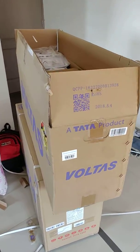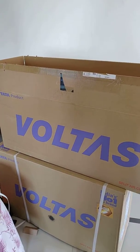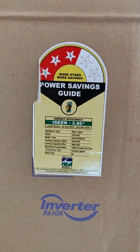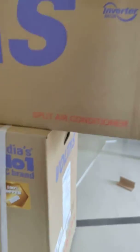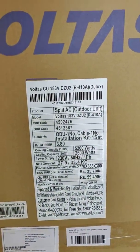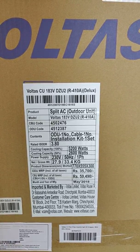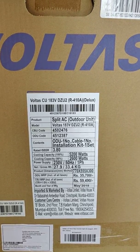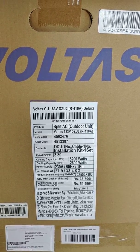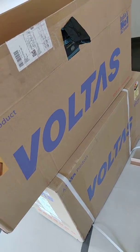This is a 1.5 ton inverter AC. It is 100% copper. The model number is 183VDZU2 and it uses R410A refrigerant, which is a good refrigerant. This is how the Amazon packing looks.